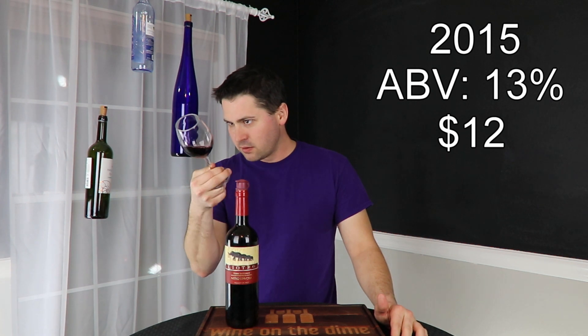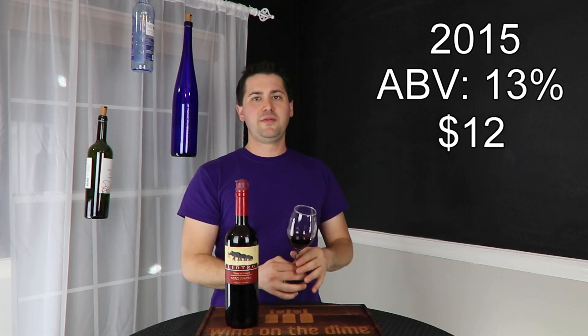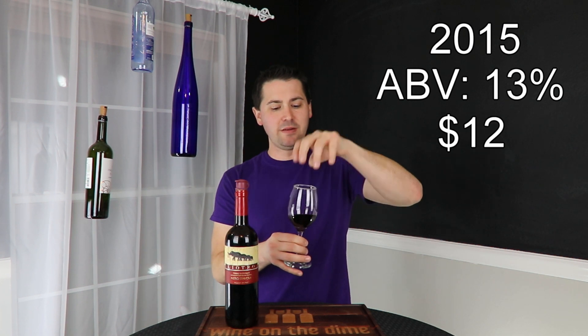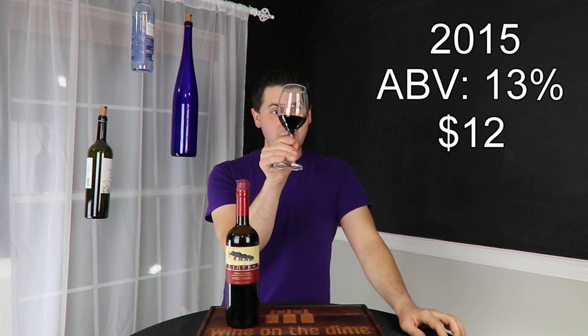From a color standpoint — you have a medium garnet. It's been a while since I've had a garnet wine. Other than some quark artifacts, no cloudiness.